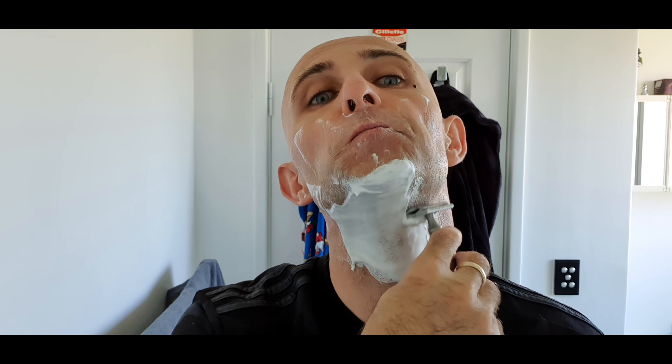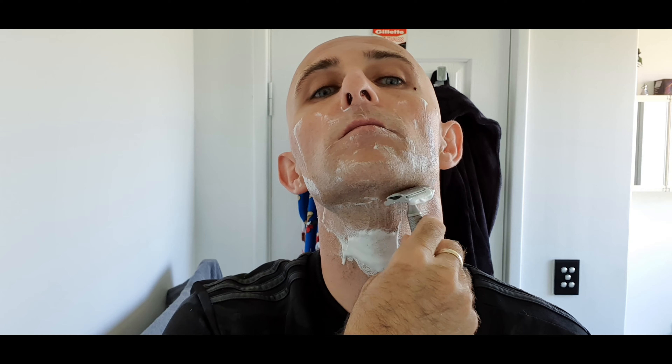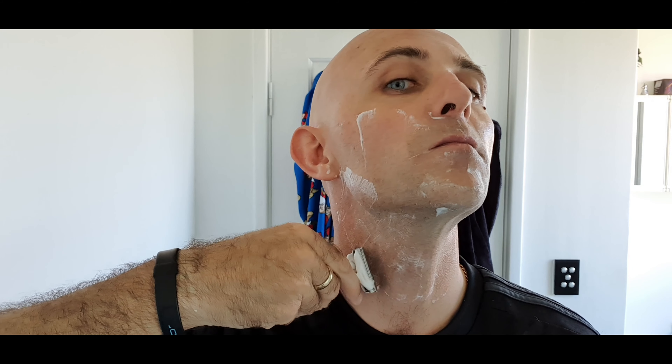I find sometimes with stainless razors and brass razors and heavy razors in general, that they dictate my shave a little bit more and can impact the final result in terms of irritation. It's a zero prep shave as well, same as my head shave. First pass done.